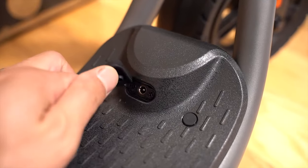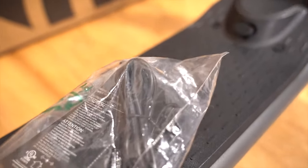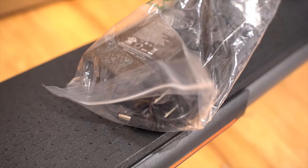The charging port is in the middle. Pull this tab here and then you can plug the charger in, and then plug the other side into the outlet.